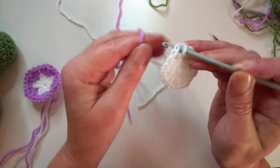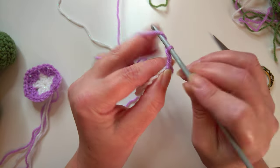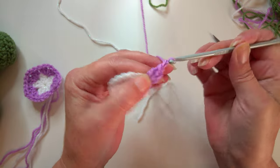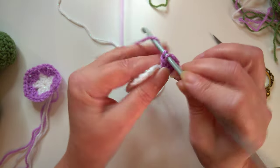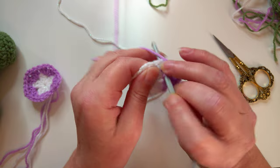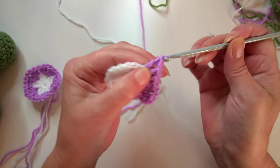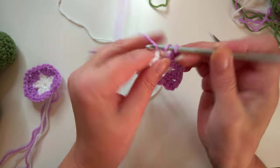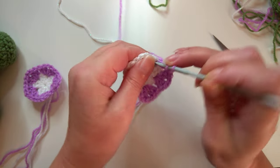It's just the same as the pentagon but now there are going to be six sides. Get the pink into place, then do a chain of three and work one double crochet or treble crochet, chain one, and work two stitches into that same space. Then to the next chain one space work two stitches, chain one and two more stitches, and then into the next chain one space work two stitches.